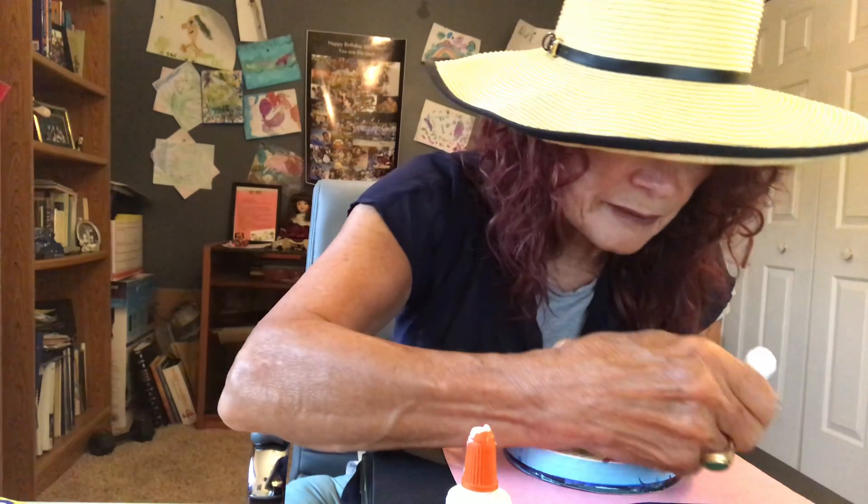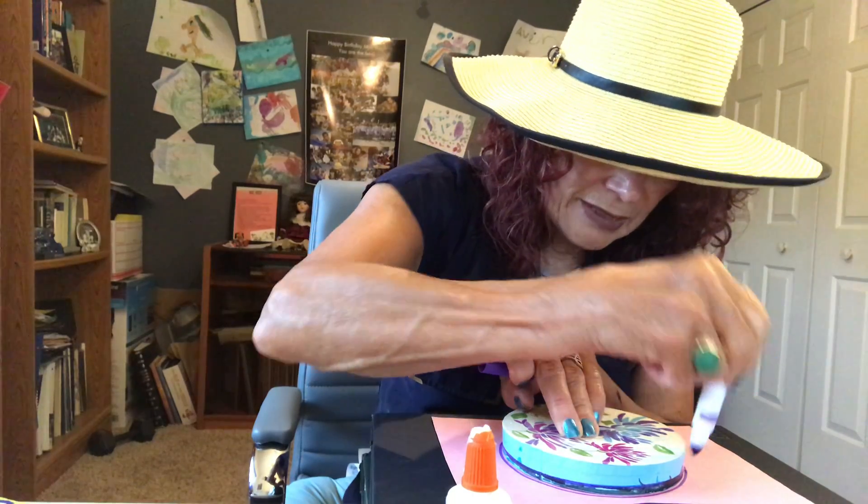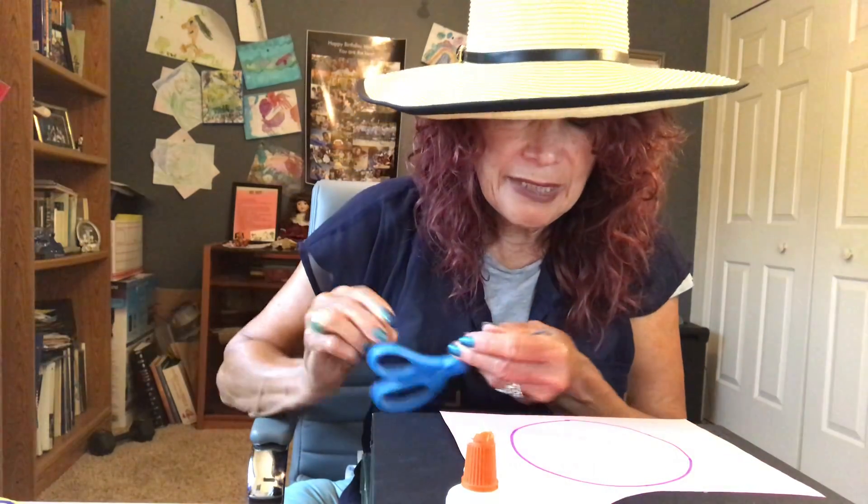So first I'm going to get my pink paper out. I've been using this paper, so I'm going to reuse it — I like to recycle and don't like to use too much paper. I'm going to take my circle lid and put it on the paper, then take my marker and draw a circle by tracing around it. Then I'm going to take my scissors and cut around it. If you need help, you can ask your mom and dad.